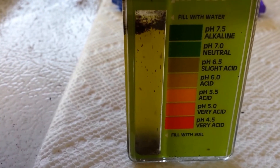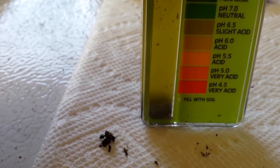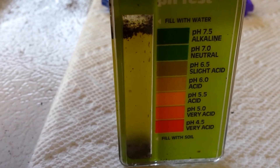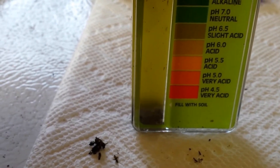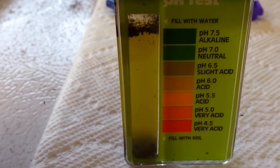It's not showing up great with the lighting, but it looks like we're somewhere between 6.0 and 6.5. I'm looking at the phone screen right now and I know that doesn't look quite right on camera, but looking directly at it, that's about where we're at — somewhere between 6.0 and 6.5.